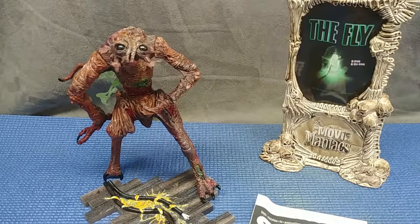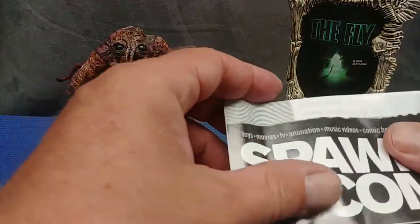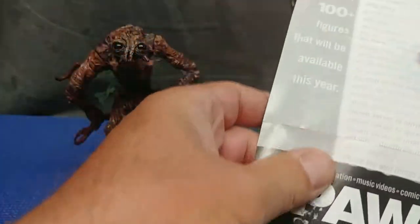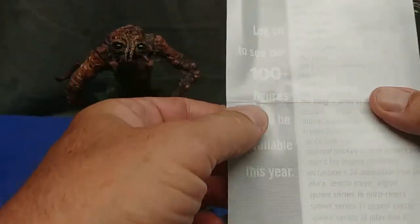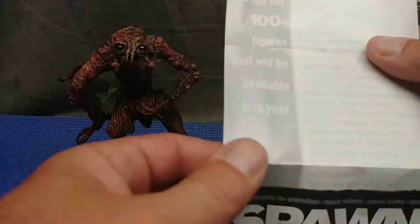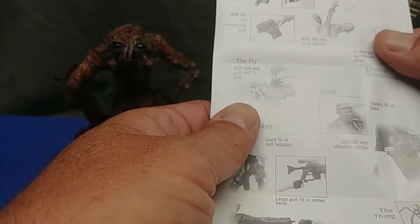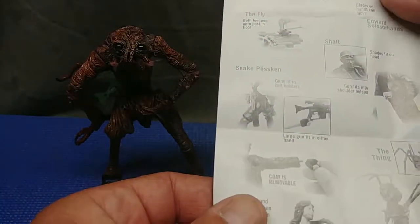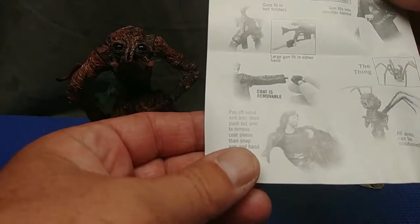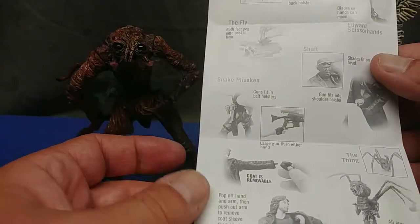We got it all out of its package and all the contents are right here before us. It says here — log on to see 100-plus figures that will be available this year. Of course, that was 1999. Chainsaw arm — they're showing some of the features for the other figures. Very cool.